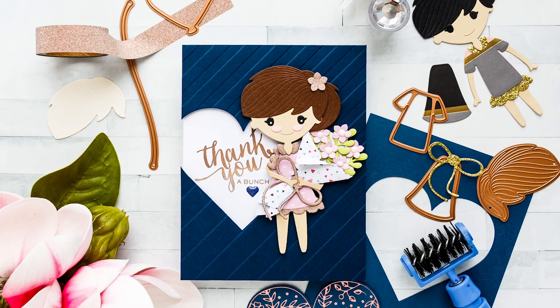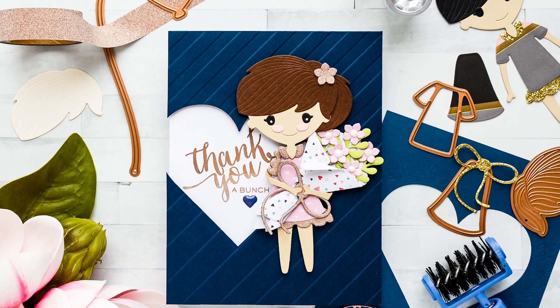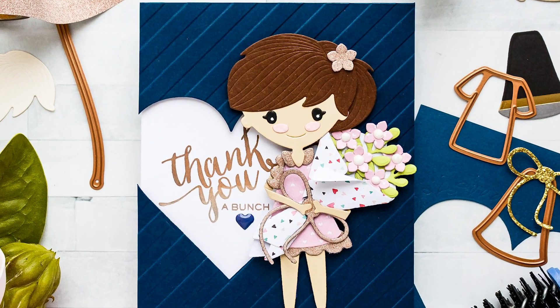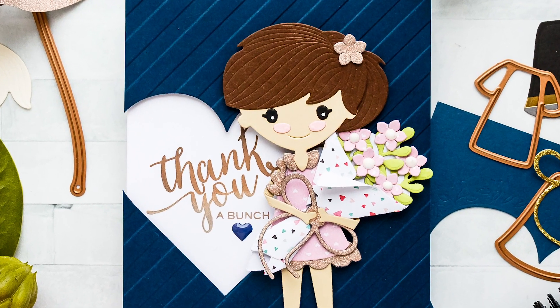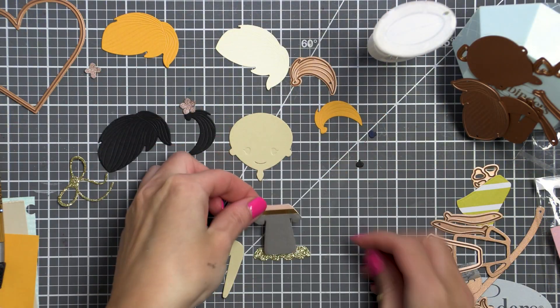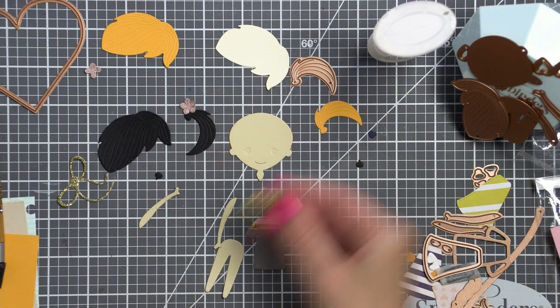Did you like to play with paper dolls when you were little? I apparently did not play enough because being over 30 years old, I could not get enough of these darling paper doll die cuts from Spellbinders and I just kept cutting them out, putting them together and playing dress up.